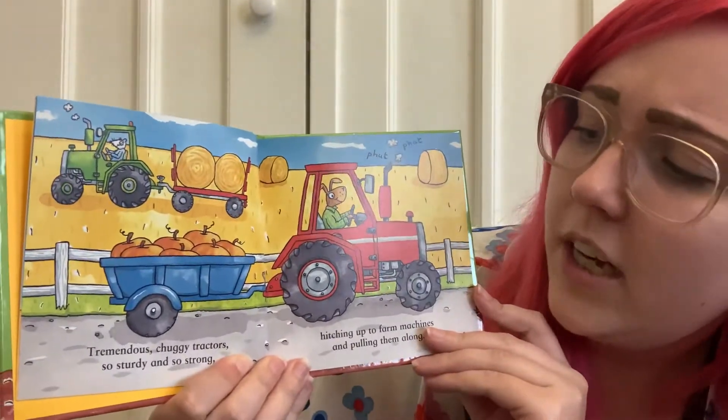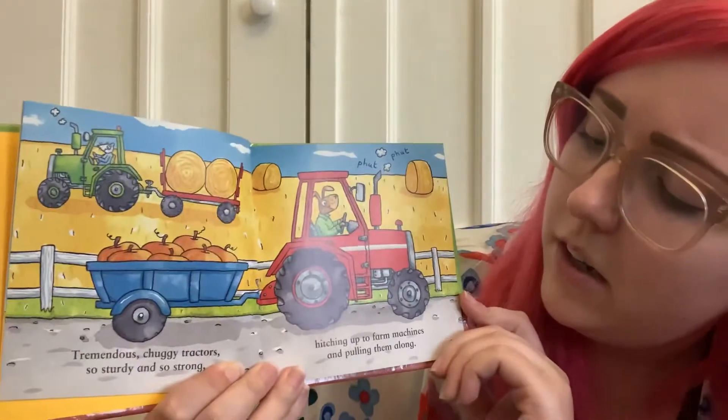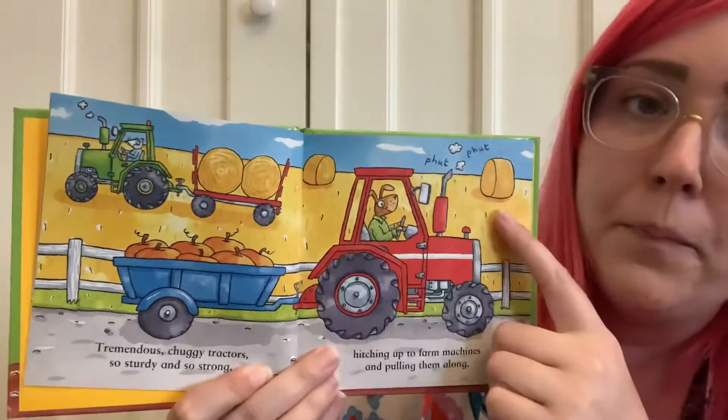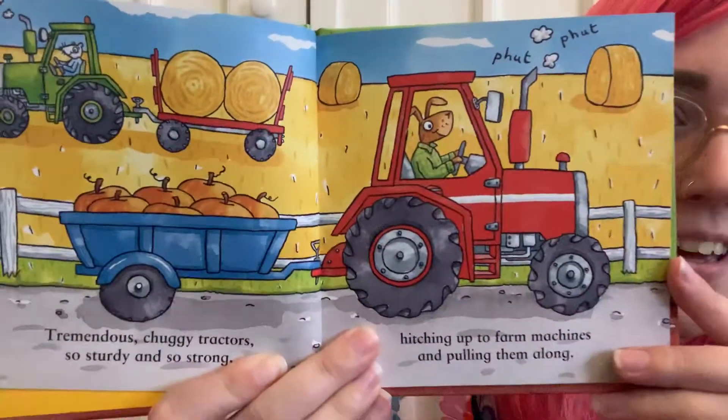Tremendous chuggy tractors, so sturdy and so strong, hitching up to farm machines and pulling them along. Putt putt! Carrying pumpkins.